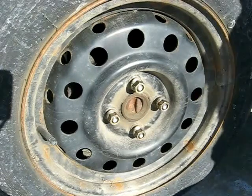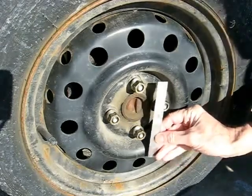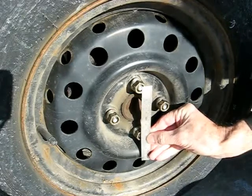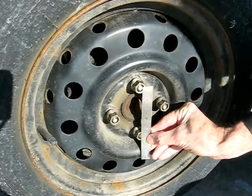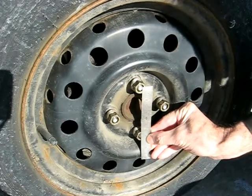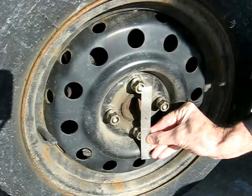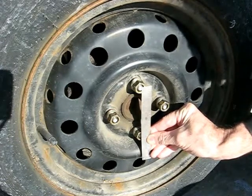To check your bolt circle, take a scale and measure from the center of the stud to the center of the stud farthest away from one another. In this case, this is a four-lug wheel, and measuring from center to center, this bolt circle measures four inches.